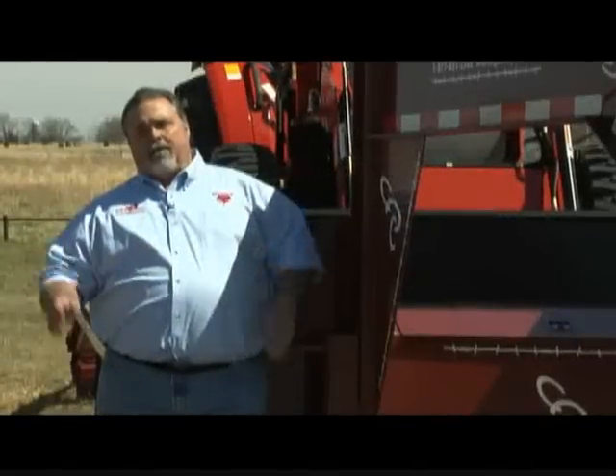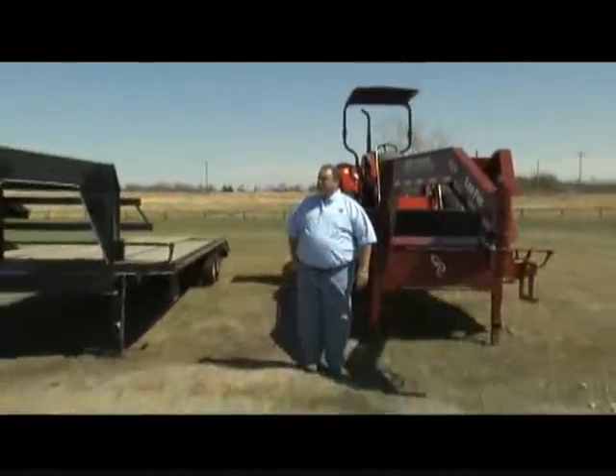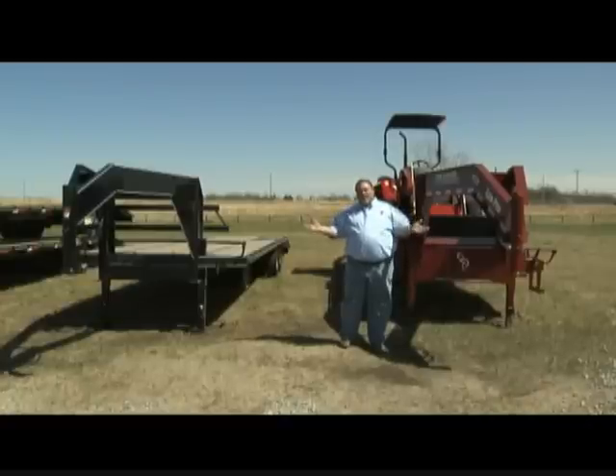Going past the engineering of a trailer, there are some other features to look for. This is a Red Rhino and this is a competitor's trailer over here. As you glance at them, they look very similar, and unless you know what you're doing, you'll assume one's the same as the other and just buy strictly on price and not on the overall value of the trailer.